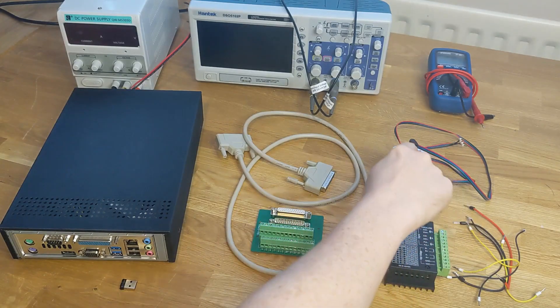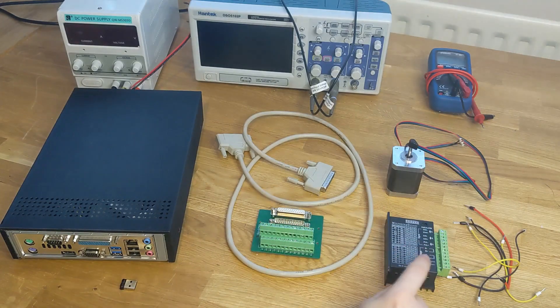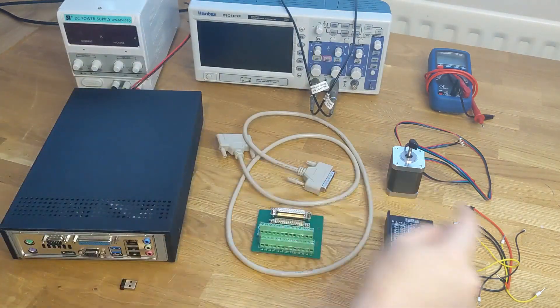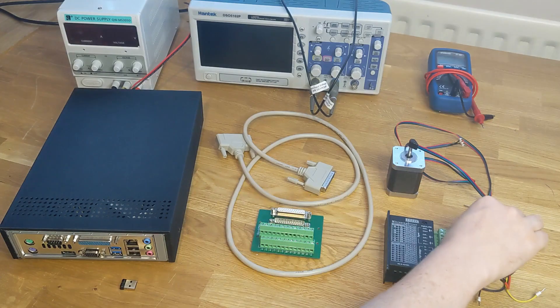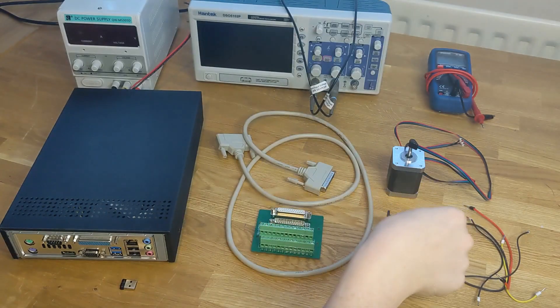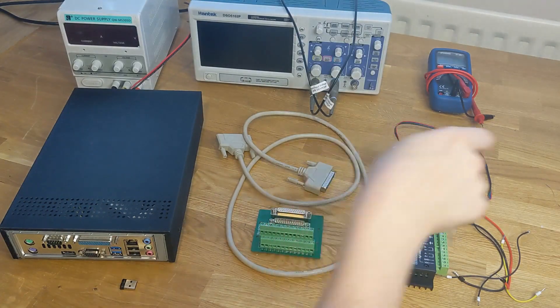You'll also need a stepper motor, a compatible driver for the stepper motor, a DC power supply, and wires to connect everything up. You can either use solid wire, or if you're using flexible wire add ferrules like this — that prevents the ends of the wires being frayed or damaged when they're put into these screw terminals.